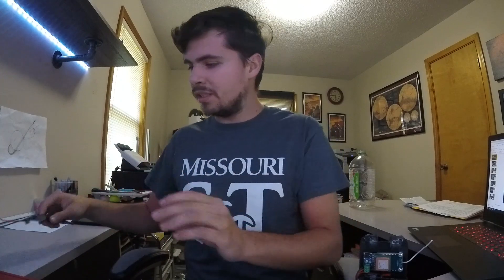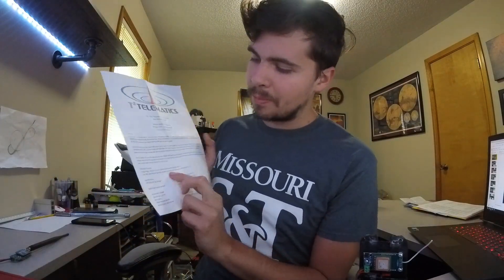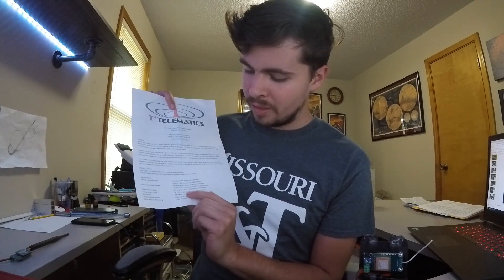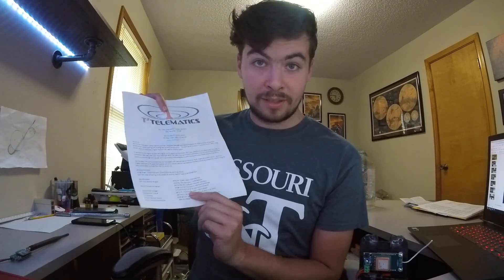You also get a one-page user manual, which is very straightforward. It gives you an overview, primary features, and specifications, as well as the battery voltage it needs. It needs a 3.7 volt battery, which ends up being a 1S LiPo.